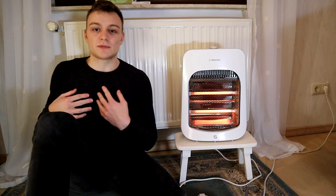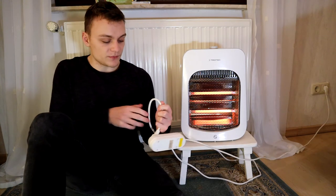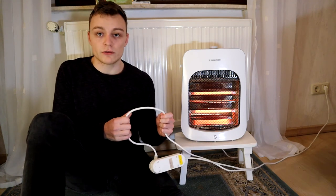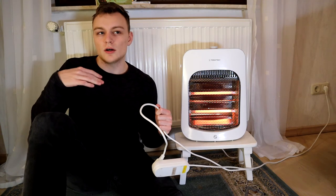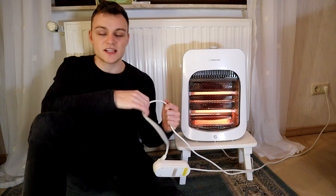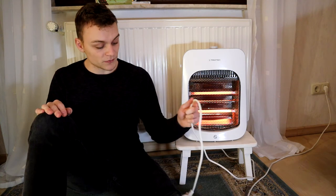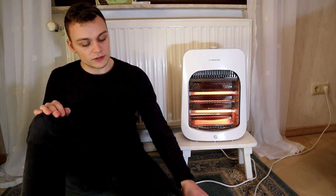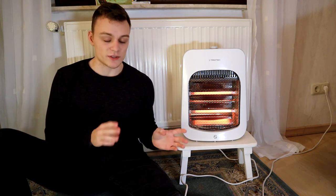So if you have an extension cord at home, should you use it with a space heater? If you see a rating on the cord that specifies the amount of current that can flow through it, you're probably fine as long as the rating is above 12.5 amps — because that's what a space heater usually draws if it's rated at 1500 watts. However, if you don't see a rating, there's a chance your extension cord is of very cheap quality and you risk a fire.